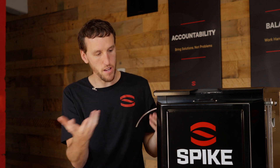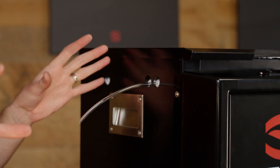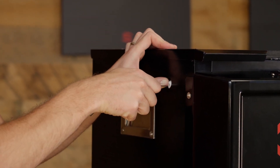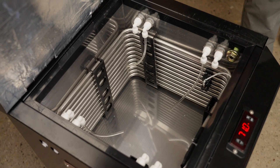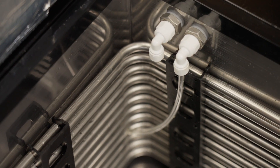Essentially, push in and pull out. So if I have it pushed in here, as you can see, it's not going to go anywhere. It's going to be a watertight connection, not going to leak at all. When I want to take it out, all I do is push the tab in and pull out like normal. So it's really simple, really easy, no tools, and you should be good to go. The cool thing is that these are connected to the machine from the outside, so you don't need to open up the lid and stick hoses down into your pumps and get your hands all dirty with glycol.